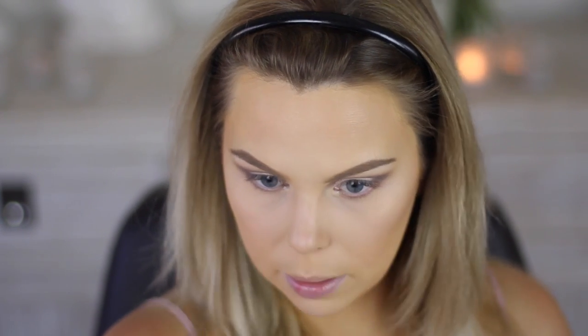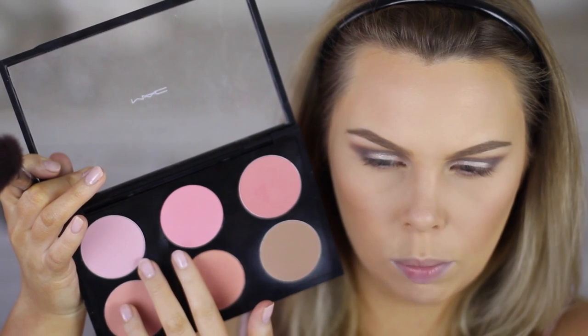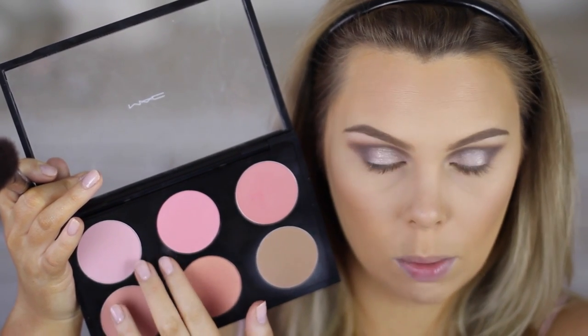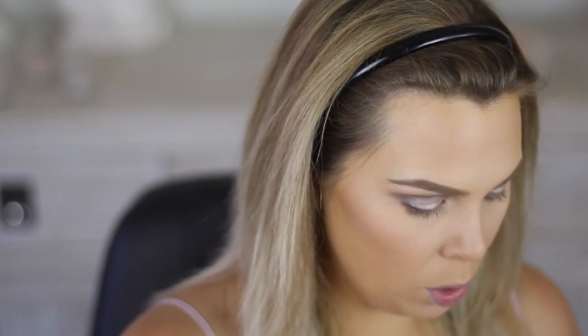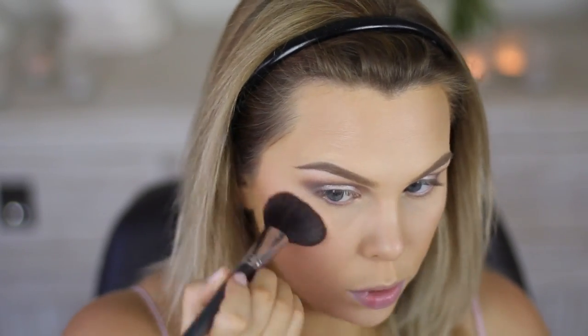You can see how much of a difference the contour makes. I am going to do my nose really lightly and underneath the lips there. I am going to be mixing two blushes together — this one here is Stay Pretty and Well Dressed — going in with the lighter one first, and then the darker one on top, on the apples and then blending it up.